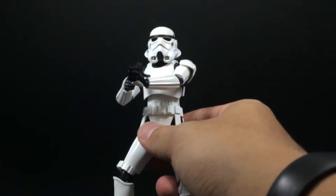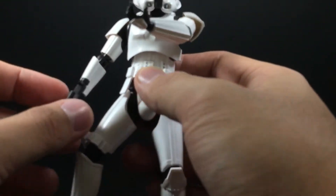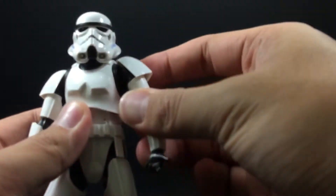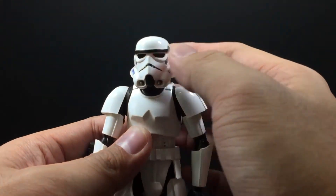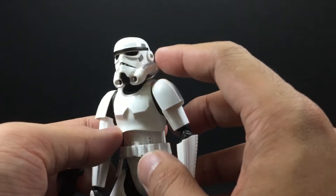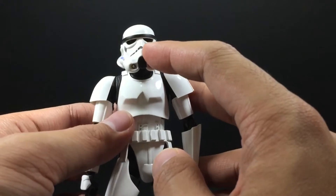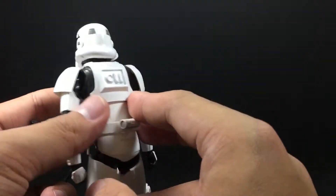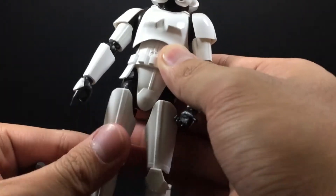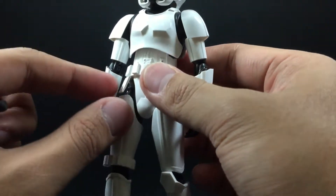This Stormtrooper is quite satisfying to look at, and since this is an iconic look, you must have him if you haven't got any Stormtrooper before — especially if you're a big Star Wars fan. The helmet is nice with all the paint in the correct place; even the teeth or air vents look good. Behind that, all the necessary details are displayed correctly on this Stormtrooper.